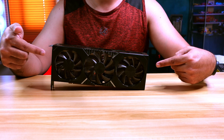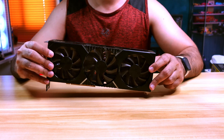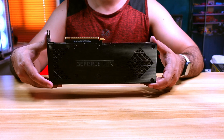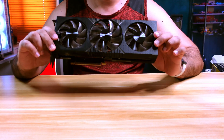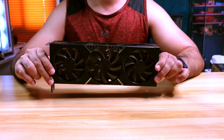This is an RTX 3090 from HP. It's been serving for mining for almost a year, and we are about to see if mining cards are worth buying at a cheap price. In this video, I am going to tear it down, clean it up, replace the thermal paste, put it back in the system, and compare the thermals.